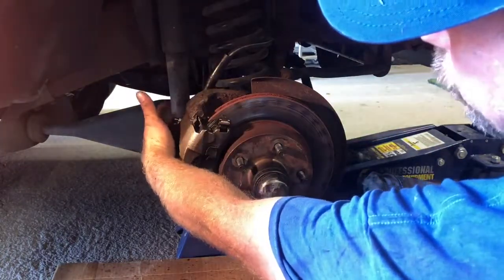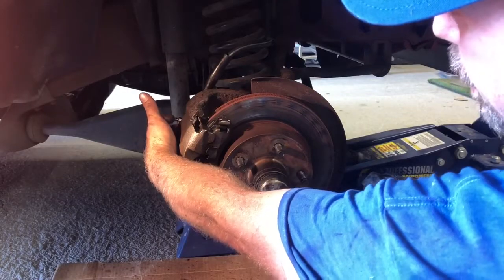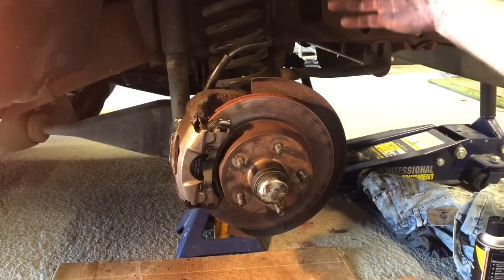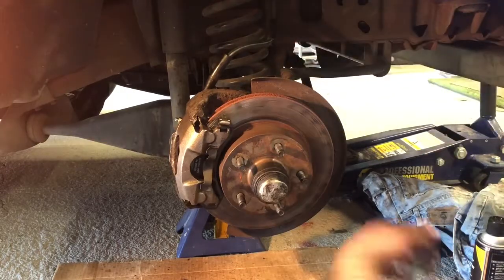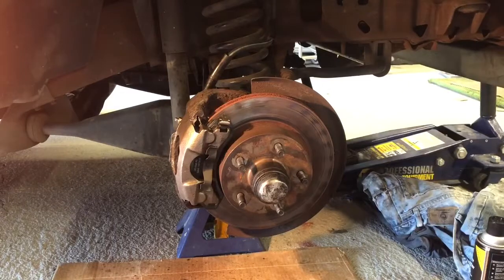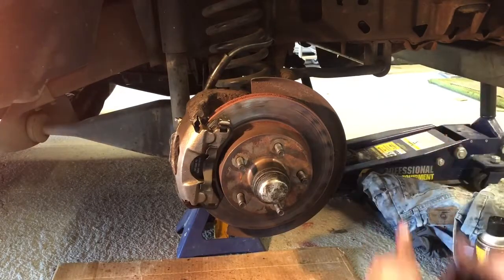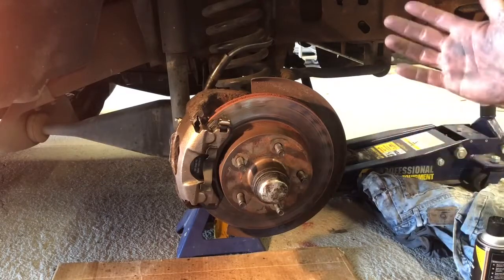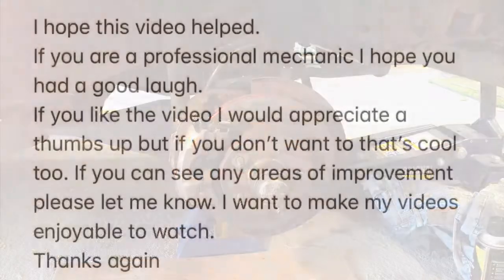Here's my pad from the back. I went ahead and torqued this up to 19 foot pounds. All I have left to do now is have somebody pump on the brake and bleed the brakes with the little bleed valve — and that's it. It's the same on the other side. Thank you — if you have any suggestions, leave something in the comments and I'll see if I can make it better.